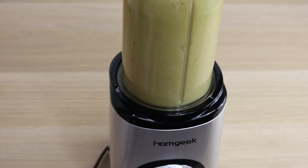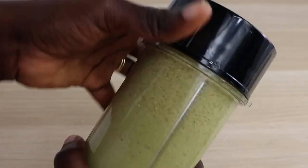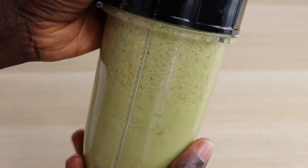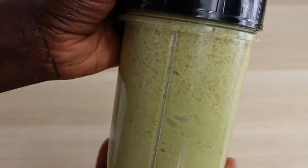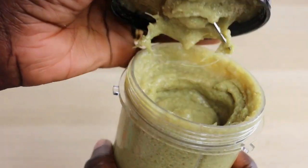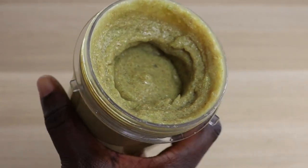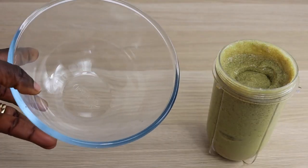I'm done blending. These two combos smell so divine — I love the smell of it. Apart from being effectively great on the hair and scalp, it also has an amazing smell. It's so pleasing. Look at what we are working with!